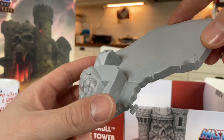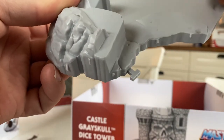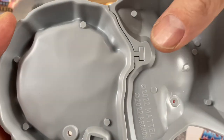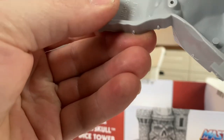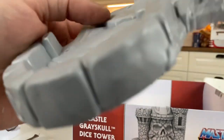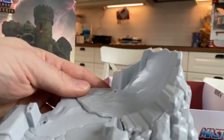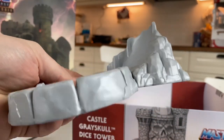The build itself is quite simple — there are these little T-notches that plug into a slot for them, so it's pretty straightforward. I mostly look forward to painting this, but there are a few steps before I'm there.